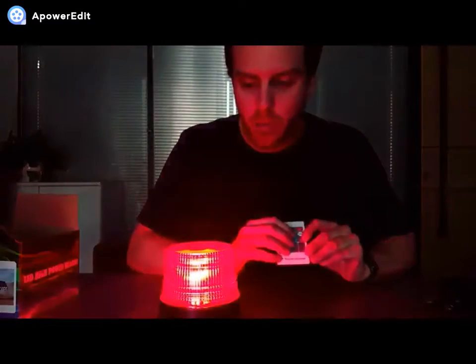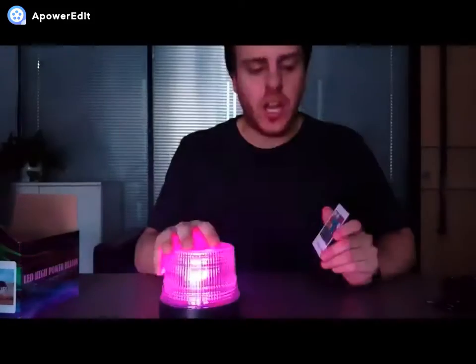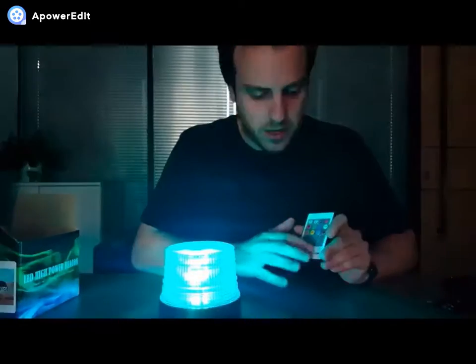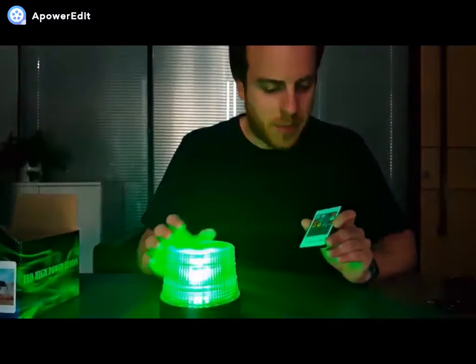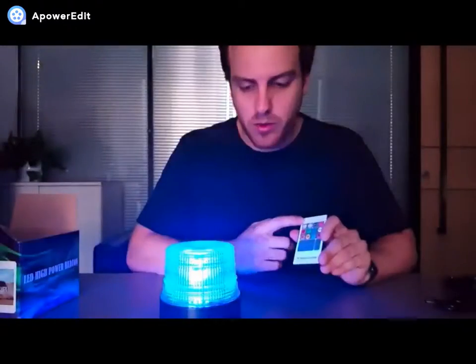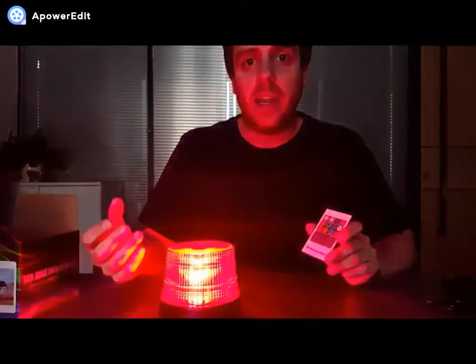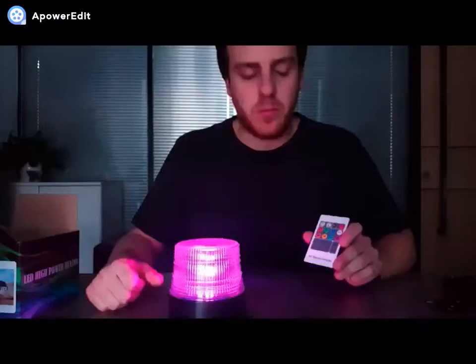On the remote you have eight different settings — whatever light you want you can click on. You can also change the strobe settings on the bottom buttons, so you can have flashing, a still light, or whatever light you want at really high power. You can also adjust the brightness on the remote to make it super bright or lower. Perfect for any emergency, sticks on the car, easy to use — really good product.